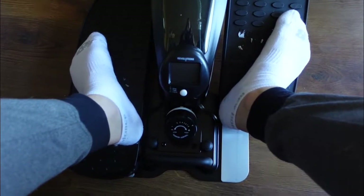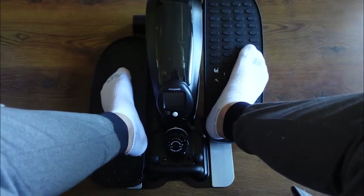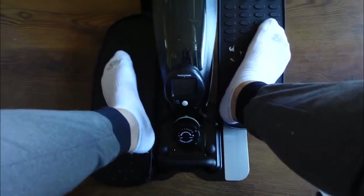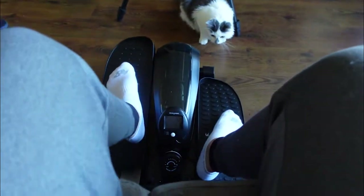This might be one of the most space-friendly exercise machines I have ever seen. It's basically a small, tiny elliptical that can be used in an office, at a desk, or while you're on the couch relaxing.